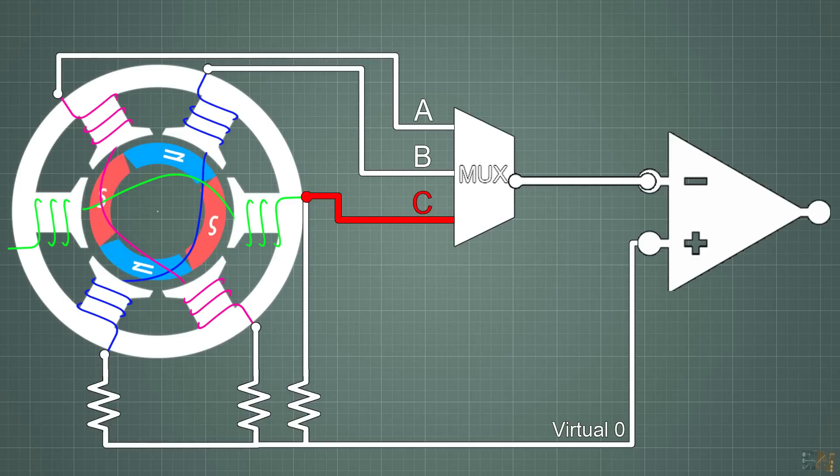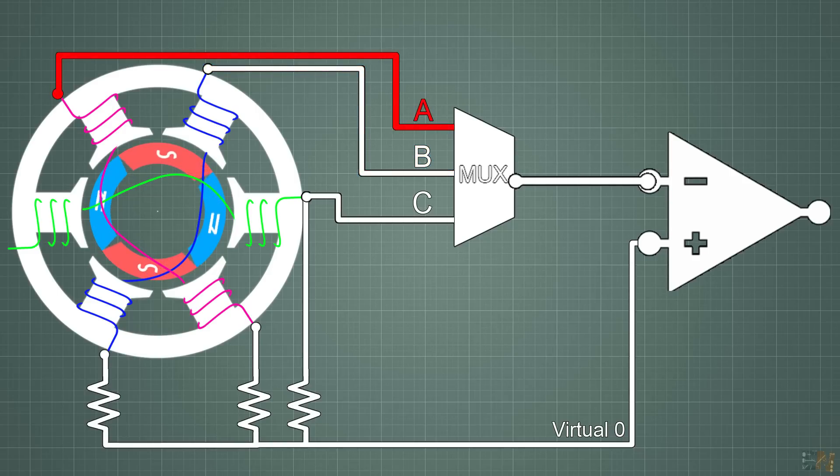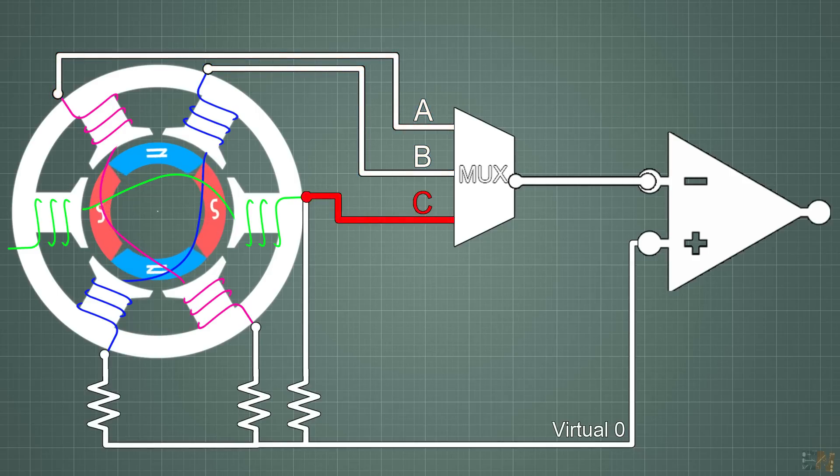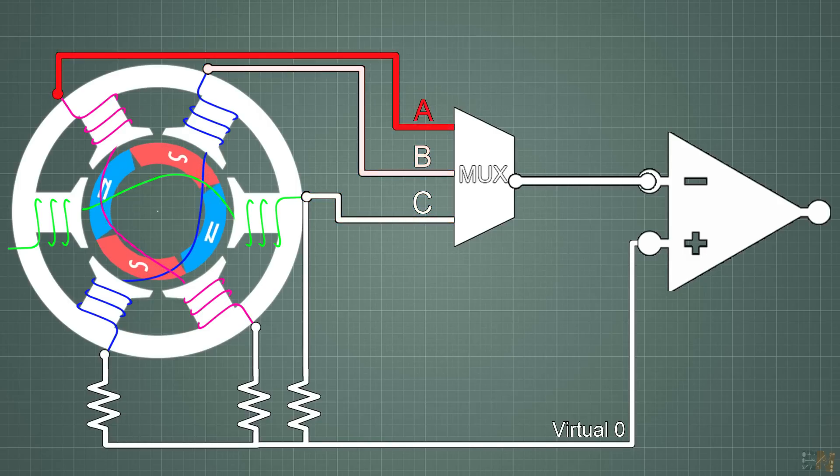The Atmega 328 microcontroller has a programmable comparator and the positive input is fixed on digital pin D6. The cool thing is that we can select in code which pin will be connected to the negative input of the comparator. So when A is high and B is low, we connect coil C to the comparator and detect the zero cross. Then we switch A high and C low and connect the B coil to the comparator. In this way we don't need external comparators, extra tracks, or interruptions — everything is done internally.